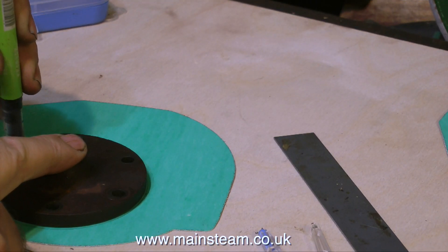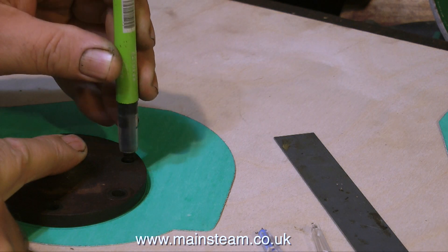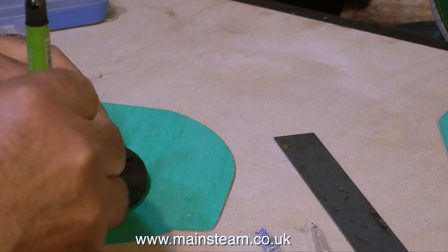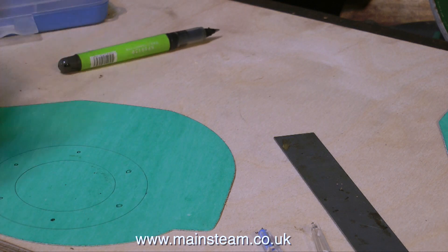Next, I'm placing the cylinder cover accurately on the gasket material, exactly over the line that I've just drawn with the compass. Then using a pen, I mark the position for the holes for the studs. This is not exactly rocket science, but you do need to hold the cylinder cover securely in position while you mark the holes.